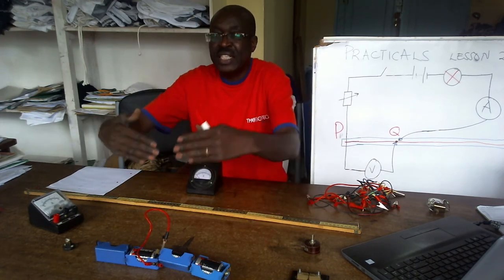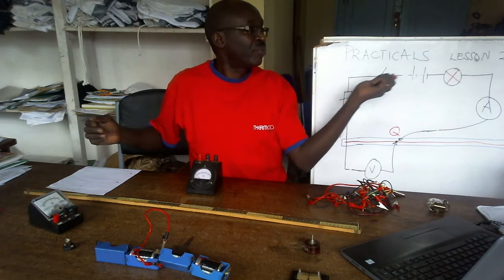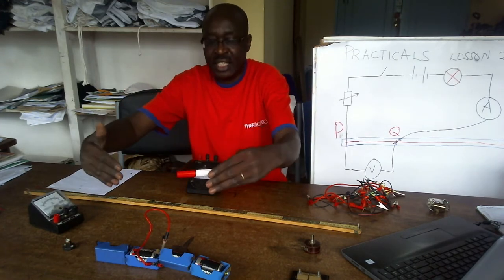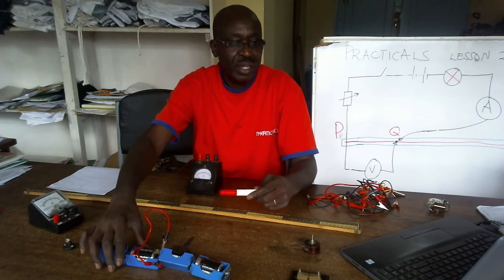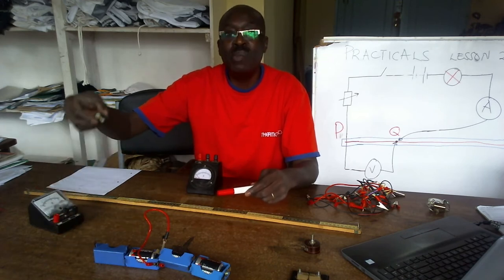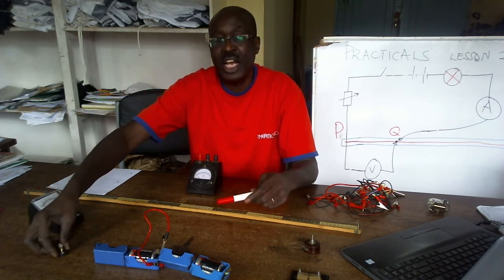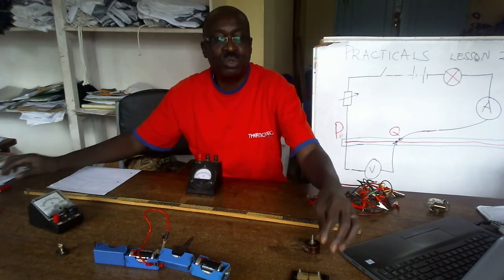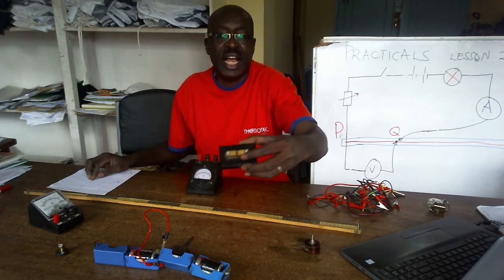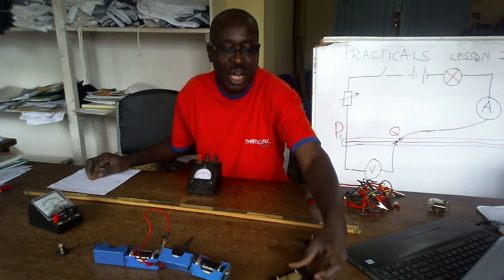The farthest I can see is the source of EMF. On the right I can see the bulb — here is the bulb, I put it there. Then I have also on the extreme farthest end, I have a switch. I place it there.